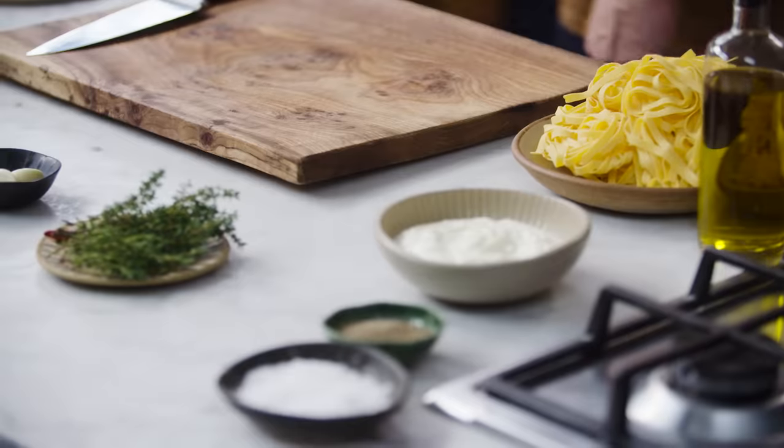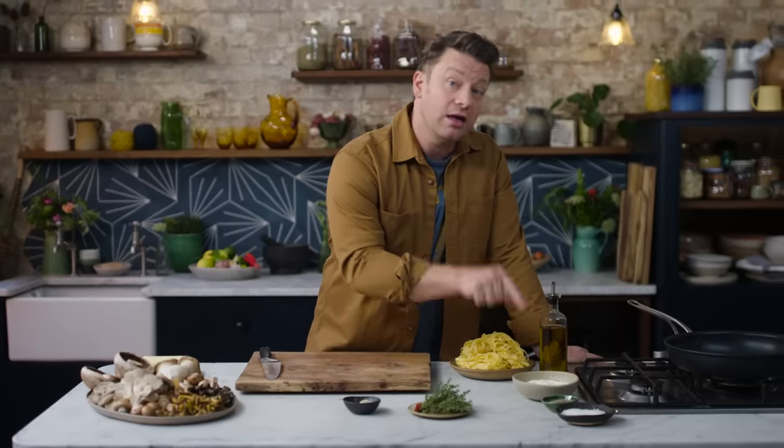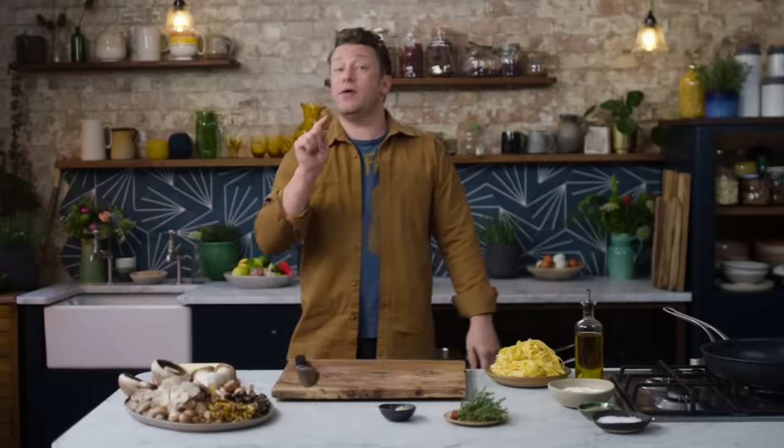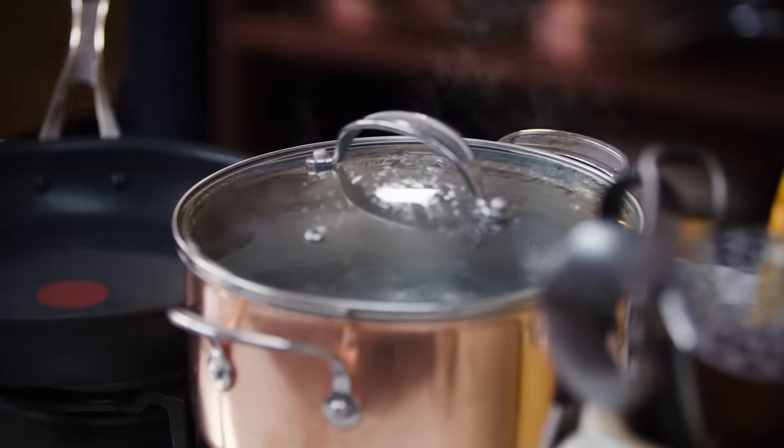I said creamy mushrooms. What we have here is some crème fraîche, but the idea is we don't need this. We can make creamy mushrooms without cream, using just butter and water. It's brilliant.